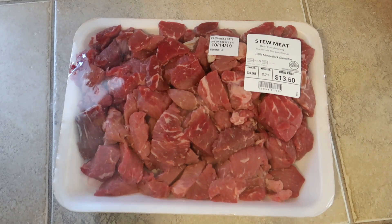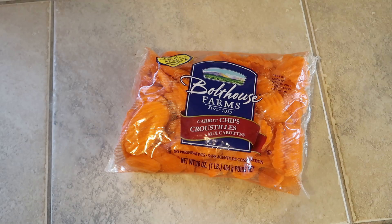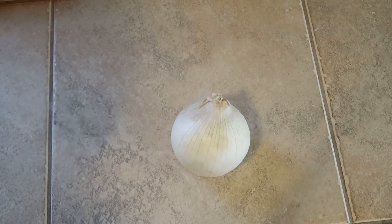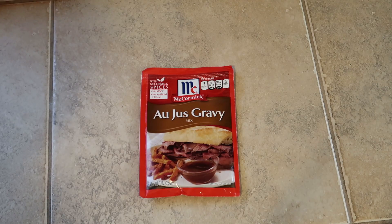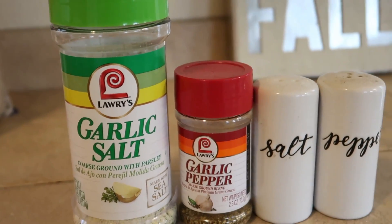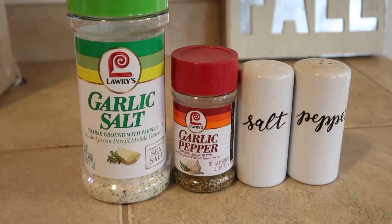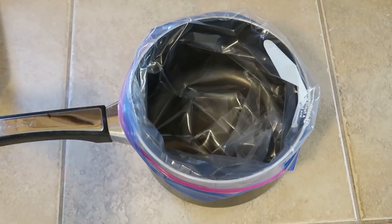Beef stew is one of my all-time favorites so I wanted to add that to this video. I just have some stew meat, some red potatoes, some sliced carrots — you can use baby carrots if you would like — one onion, and a package of onion soup mix. I'll be using au jus gravy, three tablespoons of brown gravy, two teaspoons of garlic salt, two teaspoons of garlic pepper, and one teaspoon of salt and pepper.